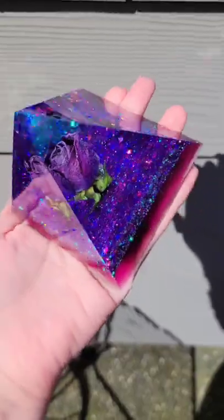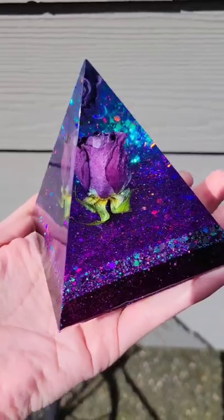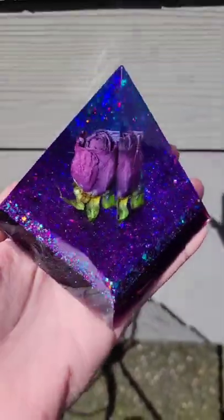Let it dry overnight and took it out of the molds. Here's how it turned out — super pretty! I also forgot to mention that I dried my rose by hanging it upside down for two weeks before I used it.